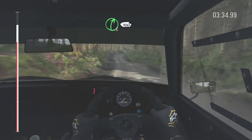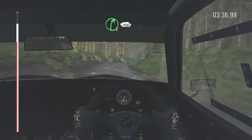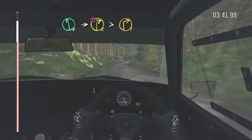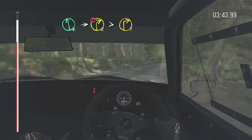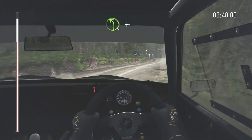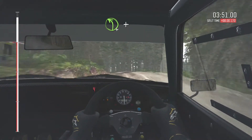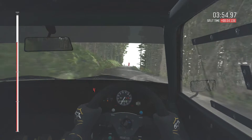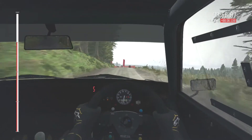And right 5, continues for 100. Left 6 to 100, left 6, into right 6, into left 6. 60 into left 4 long, and crest, and keep right over crest and left 6.